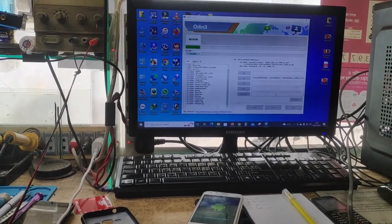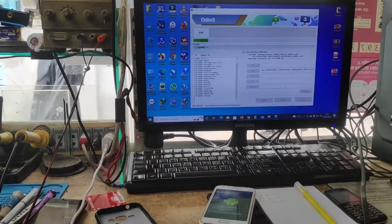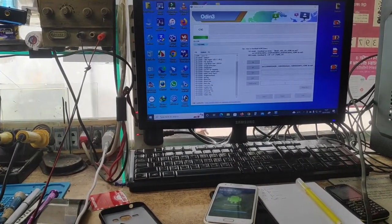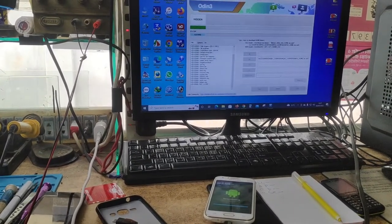We can download the file. This is a very good thing. This is the hand problem that we have on the phone. This is the solution that we have in the file.